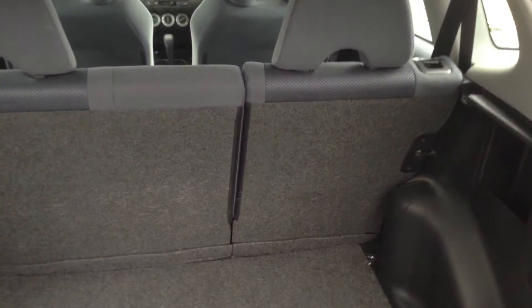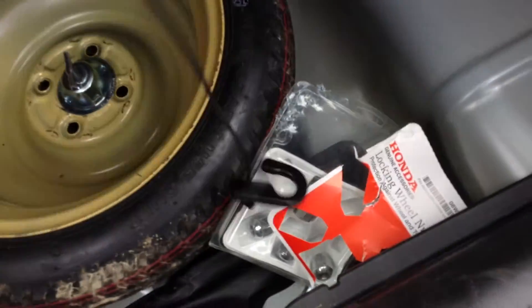Inside the boot, there's no sign of any parcel shelf, but as you can see it's in a lovely, clean, tidy condition. There's a spare wheel underneath there as well, so that's all well.